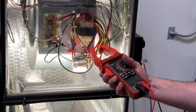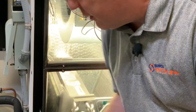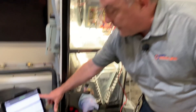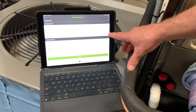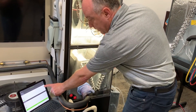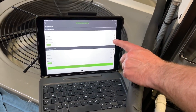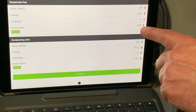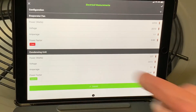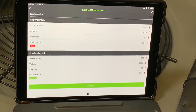I want to show the customer a before-and-after. I'm going to clamp the meter onto my blower motor lead and go back to the electrical section. I've got both evaporator fan and condenser inputs. As soon as I touch this across the contactor, you can see it's pulling in — I'm doing 228 watts, 207 volts, 1.1 amps, and my power factor is 0.98. I'll hit Capture Now to save that reading.